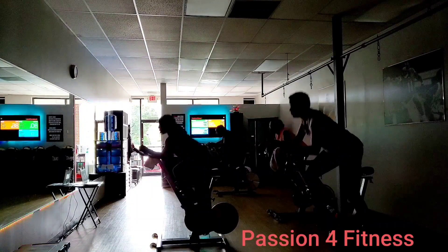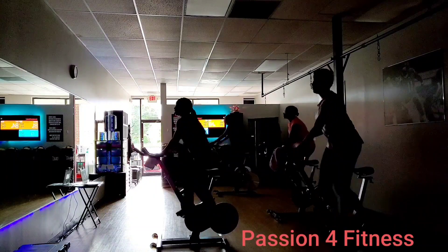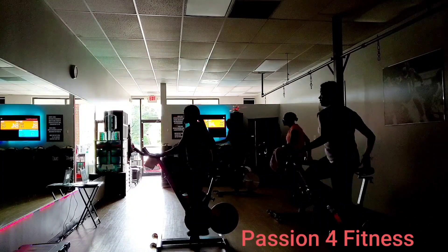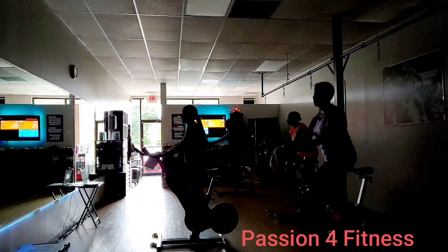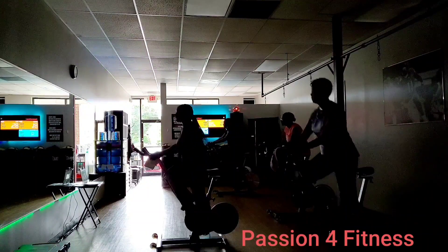You got it. Four more. Three more. Two more. Last one. Hold it up. Find the knees. Right left. Pick it up.